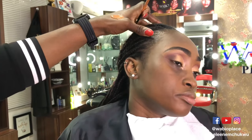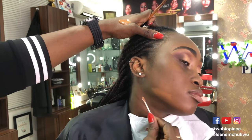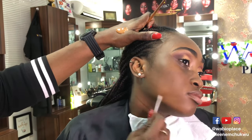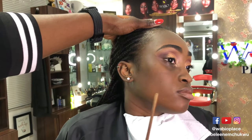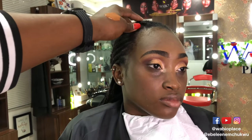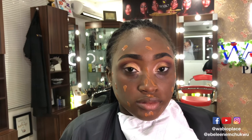Remember to color match — take a bit of product on a Q-tip and test against the neck. You want to test against the neck because the whole idea is you need the foundation to be on the face, not the neck. When you do proper color matching, you only need to end around the jaw — you have no business coming down to the neck. Both the face and neck will actually blend as one. A lot of people are comfortable with the beauty blender, but if you prefer a brush, use that. Make sure you blend thoroughly — blending is hard work but it's worth it.